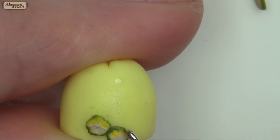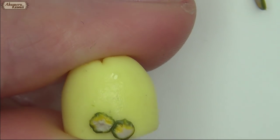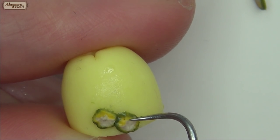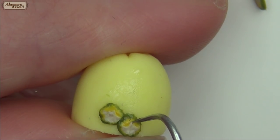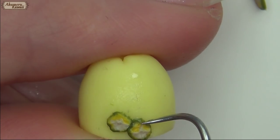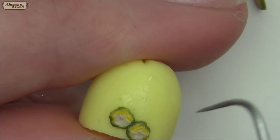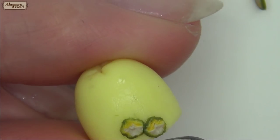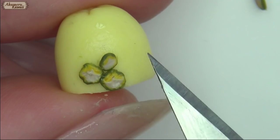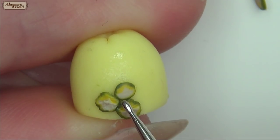Add texture with a garden tool and a needle tool.